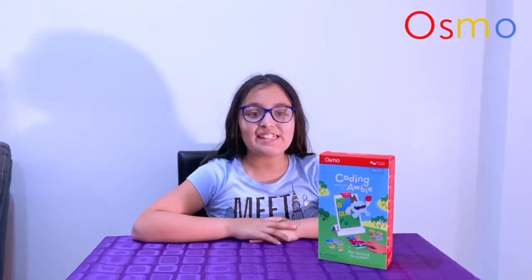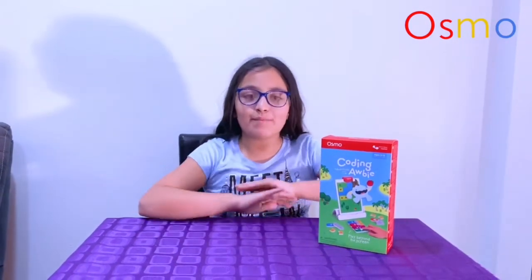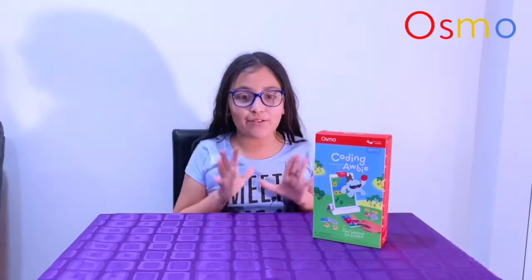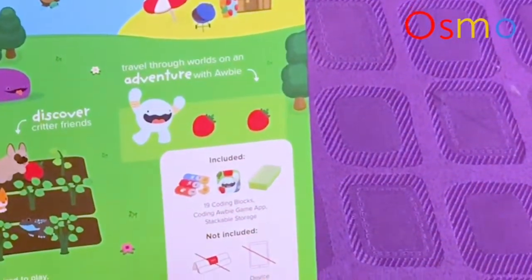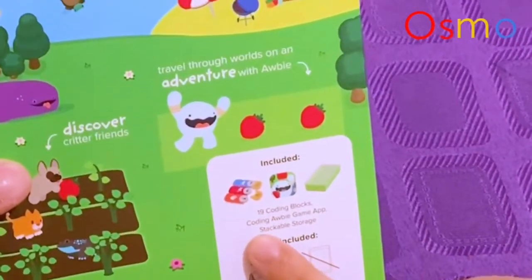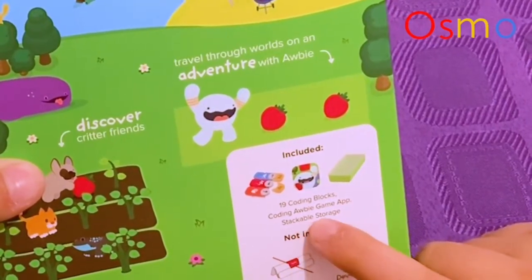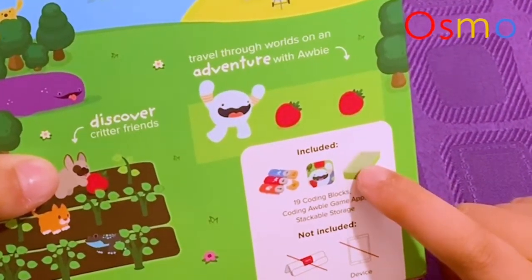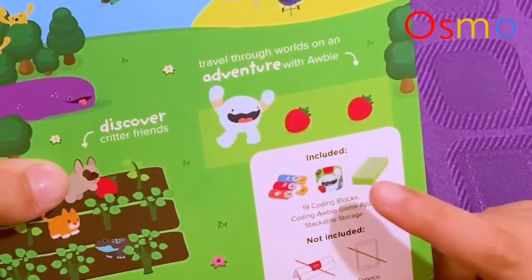Hey guys, I'm back to my channel and in today's video I will be unboxing the Osmo Coding Obby. This includes 19 coding blocks, the Coding Obby game app, and a stackable storage area. What's not included is the Osmo base or the device you're going to have your app on.